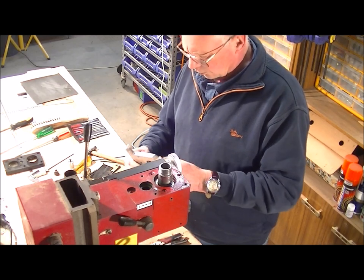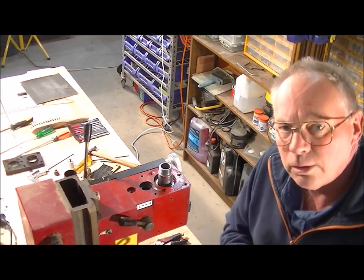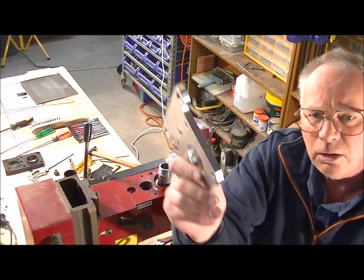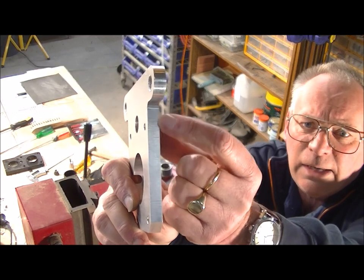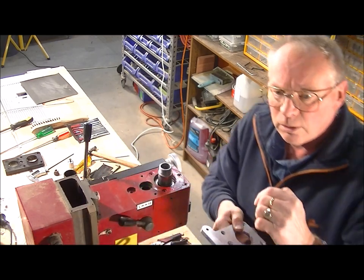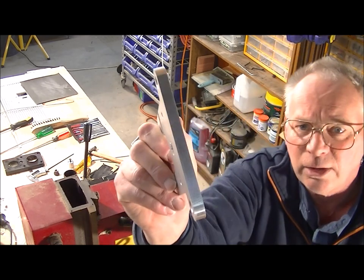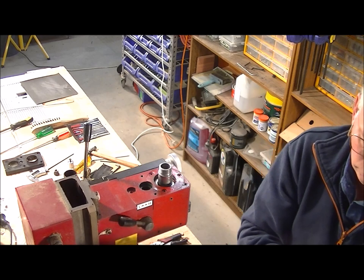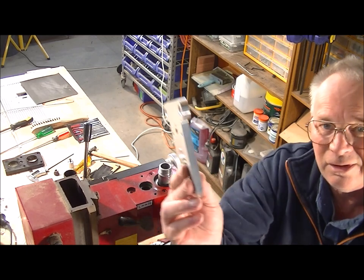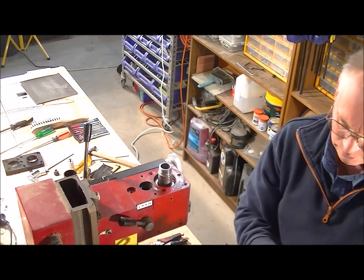One thing you will notice when using the CNC router to machine something like aluminium is that you will get some chatter. When the machine is moving in the Y direction it's quite noticeable, but when moving in the X direction it doesn't seem to be quite as bad. Certainly in the Y direction — well, it's a pretty good finish all the same.